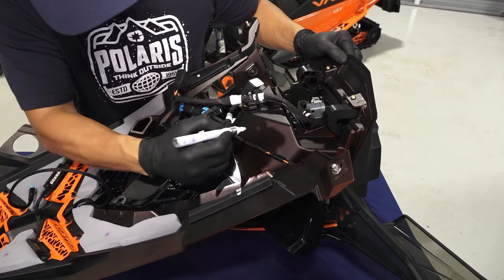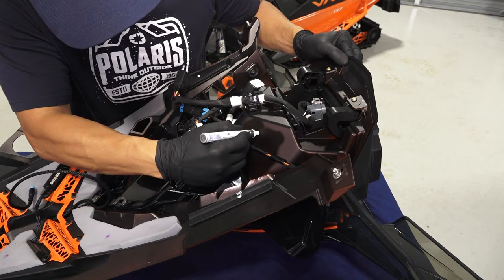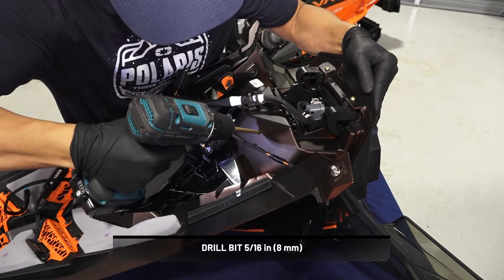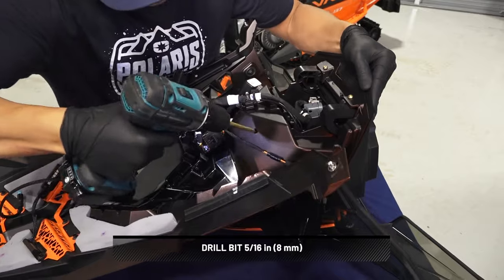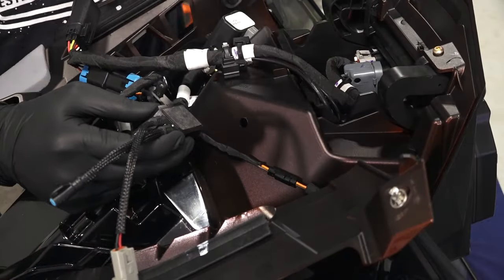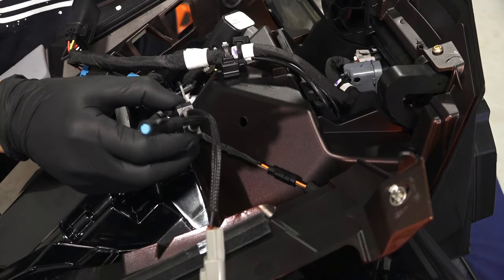To install the controller, mark the drill location and drill at that location. Make sure the storage compartment is empty before drilling. Control your drill depth. Then install the controller using a push pin rivet.